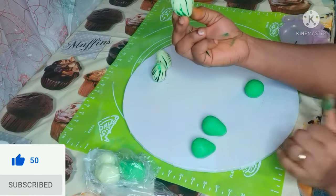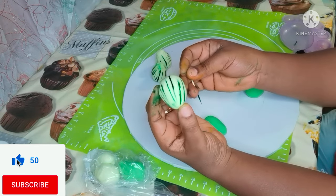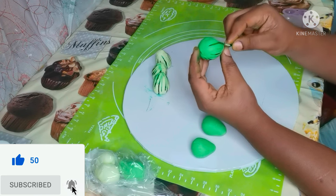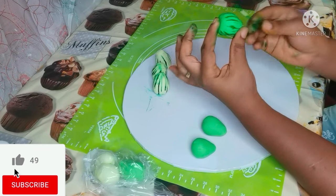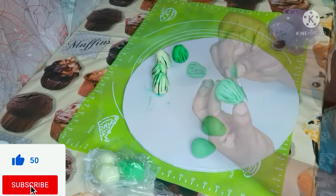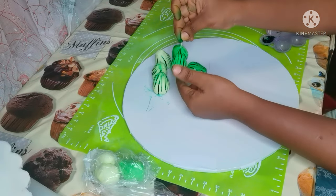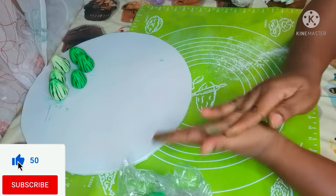I'm also going to make some kola nuts and coral beads — all edible. Now I am making the kola nuts.